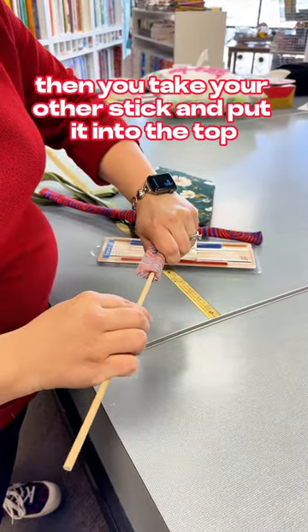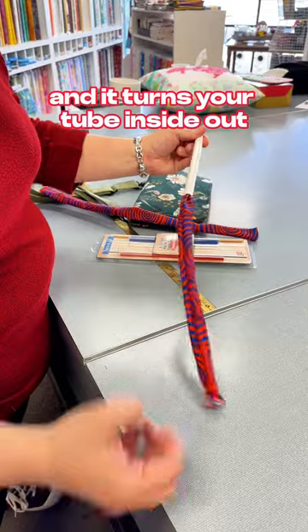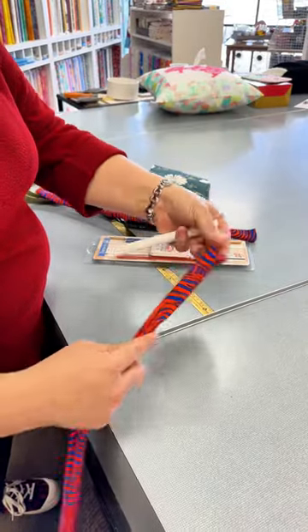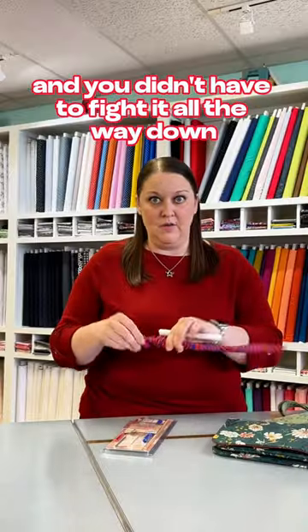Then you take your other stick and put it into the top, and then you just slide that tube right over, and it turns your tube inside out. That way, you have a nice strap, and you didn't have to fight it all the way down to get it turned.